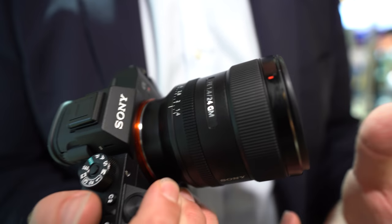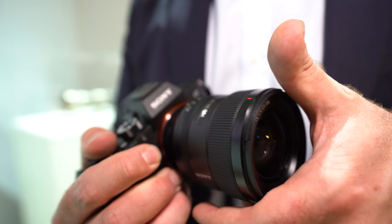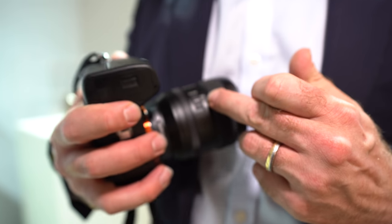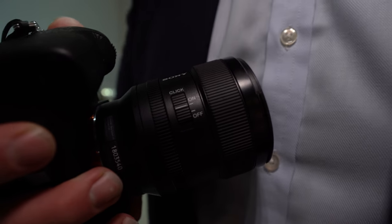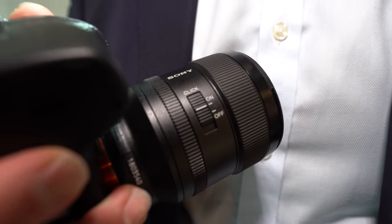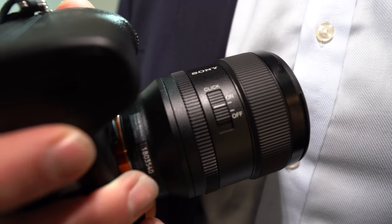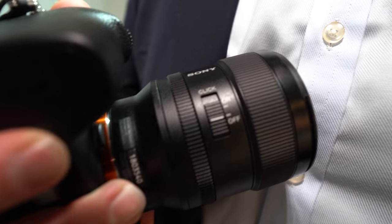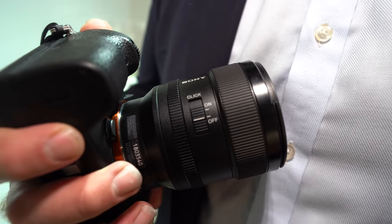If you're a video shooter and you're changing aperture, you probably don't want that click sound. So this lens also has a click switch on the base. It means that when moving the aperture ring, you can either have a click to give you feedback that you're changing the aperture, or if you're a video shooter, you can switch it off so it's completely smooth with no sound. Extremely useful.